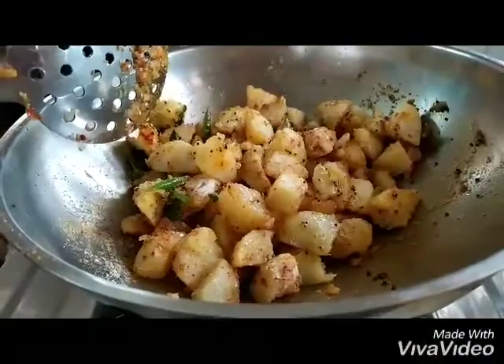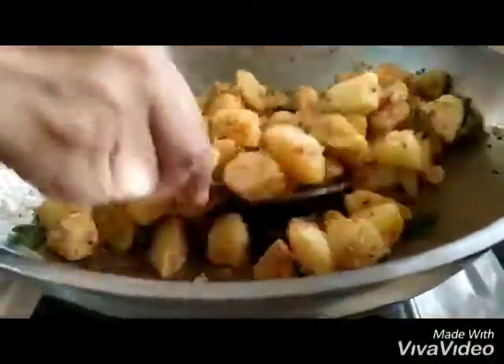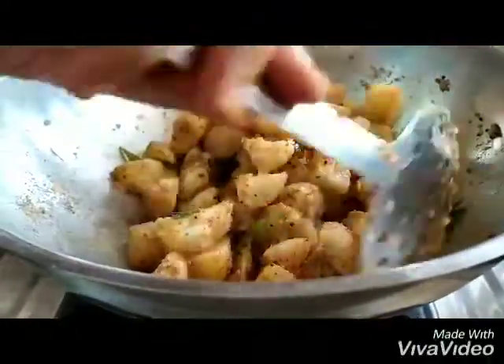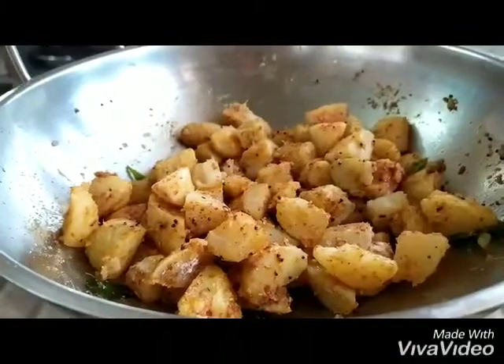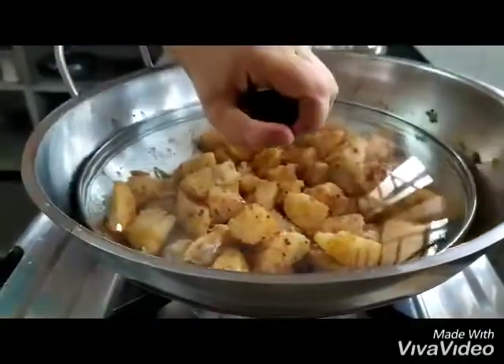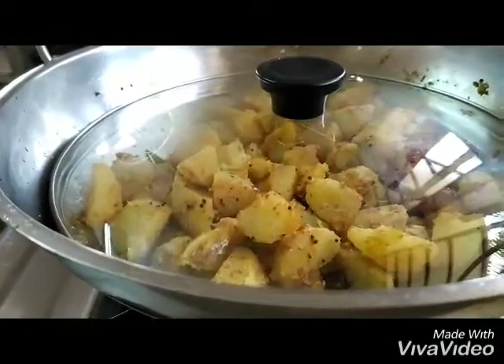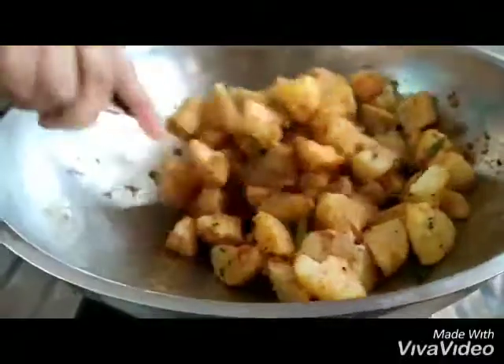Turn on the gas and continue stirring this amazing dry aloo ki sabzi, which is super yum to have with puris, rotis, and parathas. Now we keep a lid on it for a bit, let it cook, give it one stir, and put the lid back on.